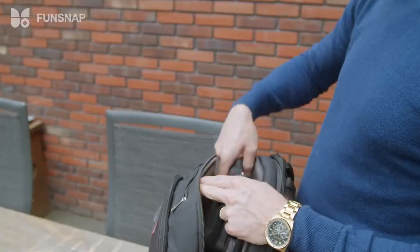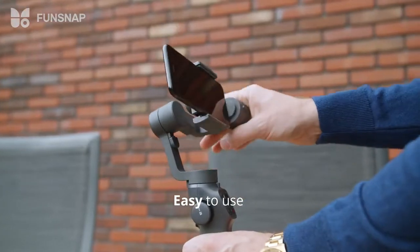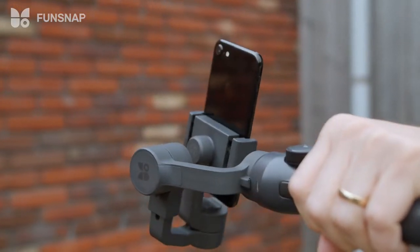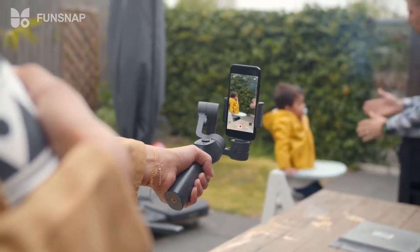Meet the Capture 2. The Capture 2 is very portable and easy to use. Connect your phone and you're ready to shoot. The Capture 2 helps you to capture moments that matter.